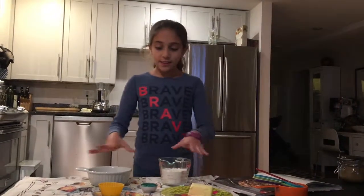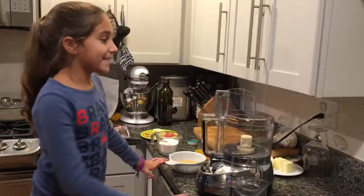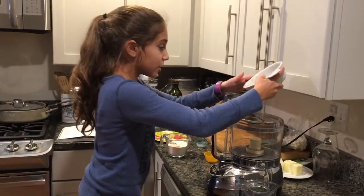So, this is for the crumble. And to make it, let's start. So you take your brown sugar.